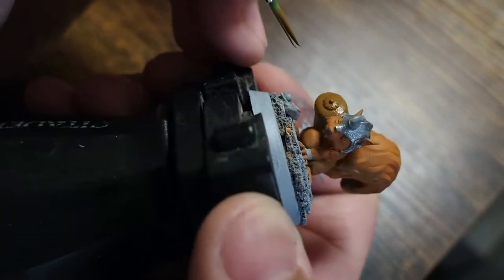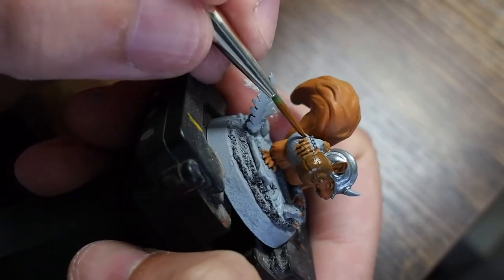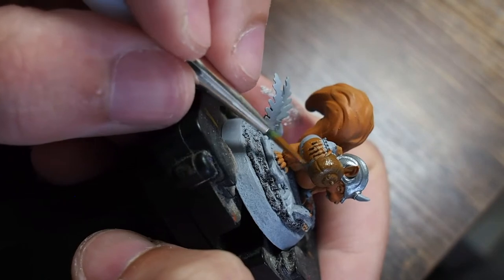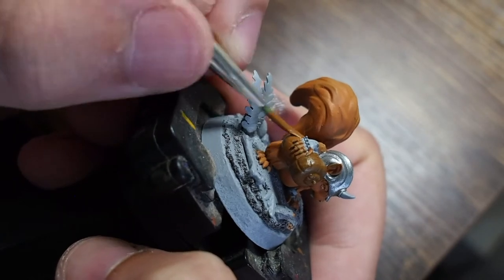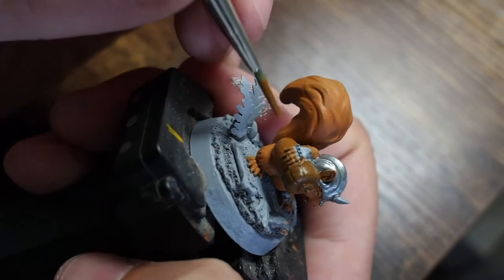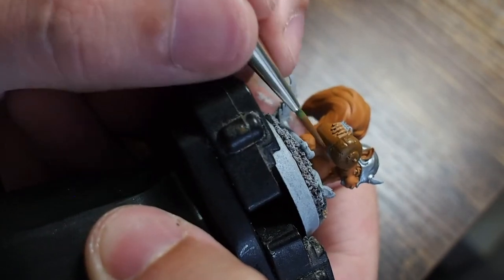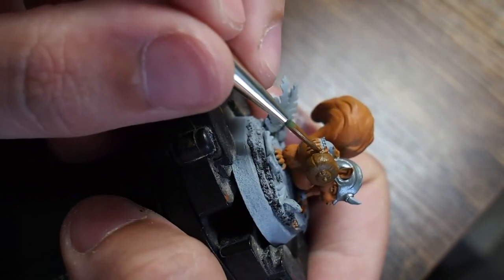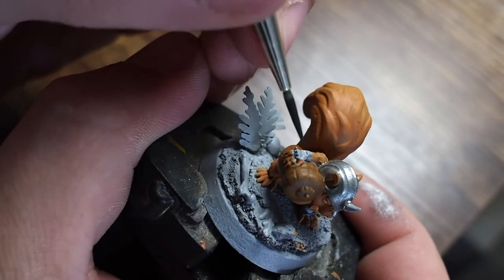I'm using Vallejo Earth for the top part and Vallejo Beastie Brown for the bottom. They look quite similar to begin with but they dry slightly different, because paints always dry a little bit darker than when you apply them. My aim for this paint job was to make it nice and simple and easy, stick to the commission requirements, but also try to capture a little bit more of the character — this miniature has quite nice puffy cheeks, the teeth, the eyes, it's got quite a bit to it.